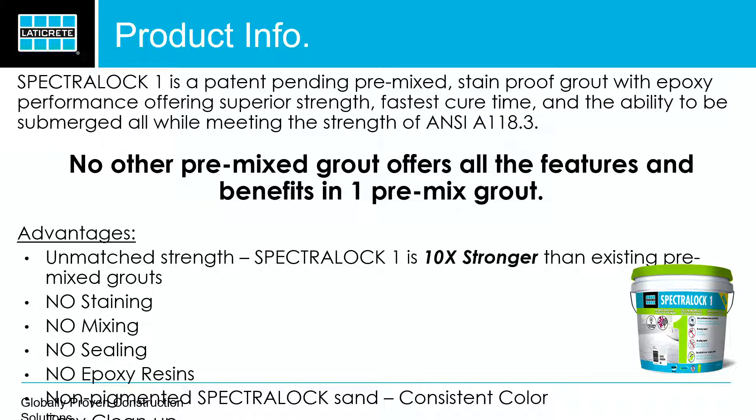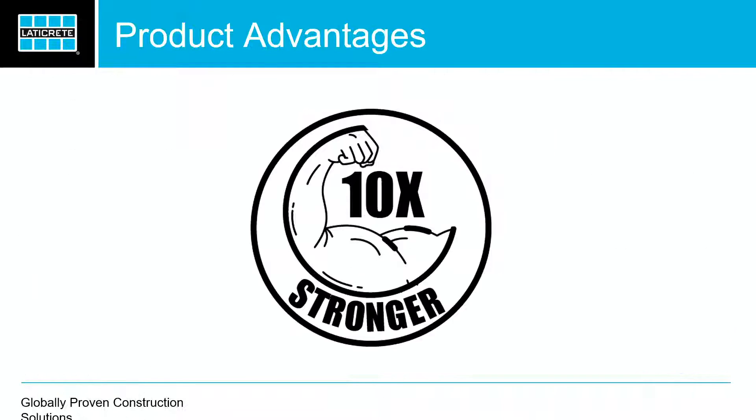When pre-mixed grouts came out in the market back in 2007, that revolutionized the market completely. Now you've got something you don't need to mix. It's fantastic — you can reuse it. But at the end of the day, what we've done with Spectralock 1 is we've evolved it. We've taken it to the next level. There's no other pre-mixed grout that can achieve what we can achieve with Spectralock 1. For those of you who have used it, you can attest to that.